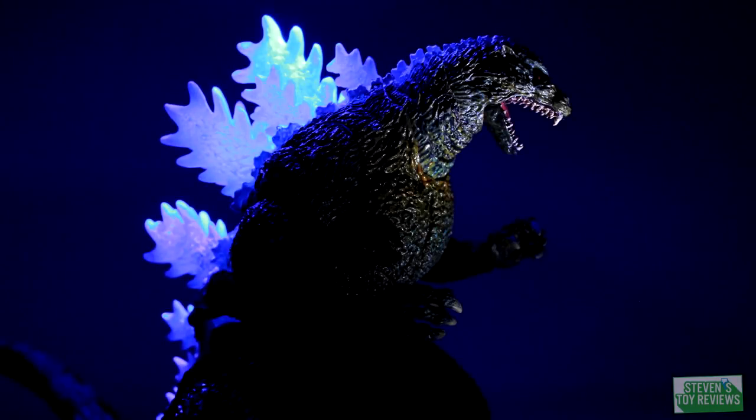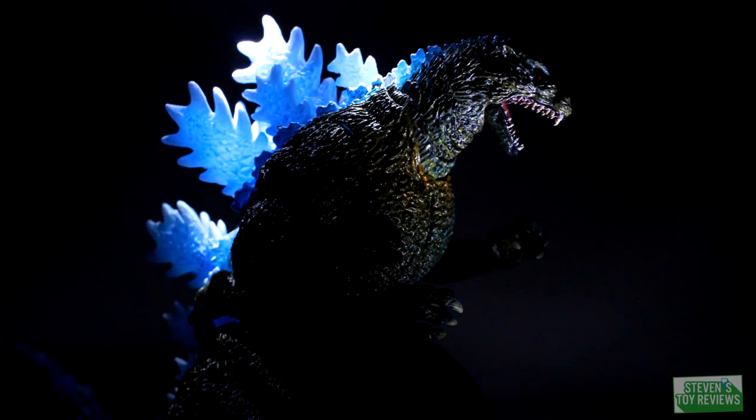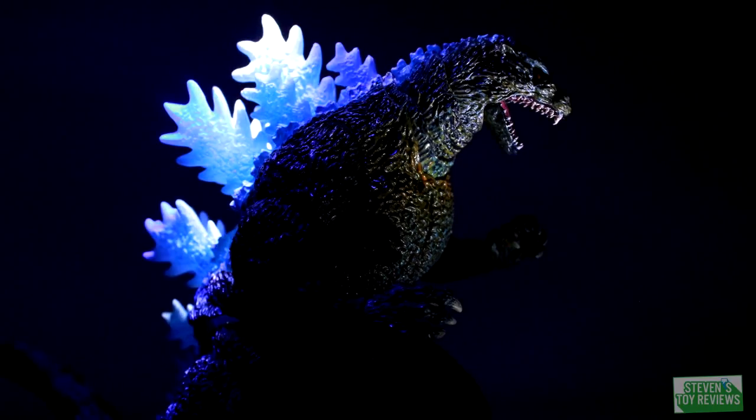Here's the thing: when setting up a display for this guy, I don't really know what's better — just the blue light, the white light, or a mix of both? In all seriousness, this figure would have benefited from a lighting gimmick, because you can see the paint glowing in certain spots. It really looks awesome, but they didn't do that.